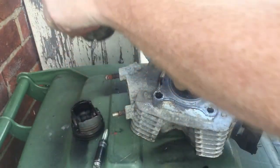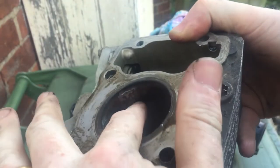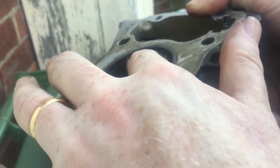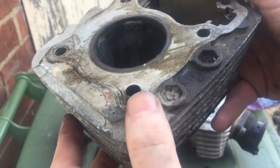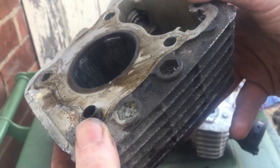That's definitely why we've got lack of compression. We've also got scoring in the bores, hard to see but it's there. It also looks like it's melted - it got very hot at some point, seized going to the top, and then someone cranked it over and broke it. So it's never going to start like this.